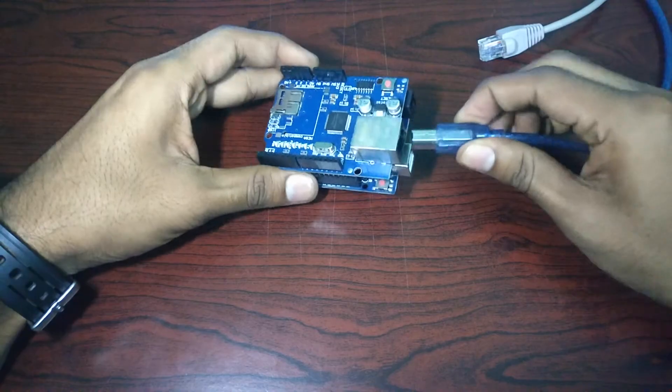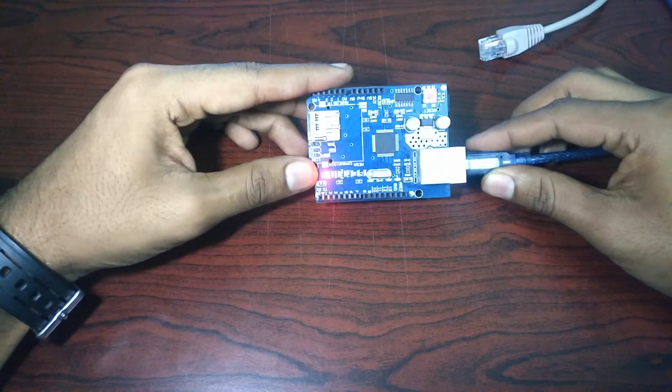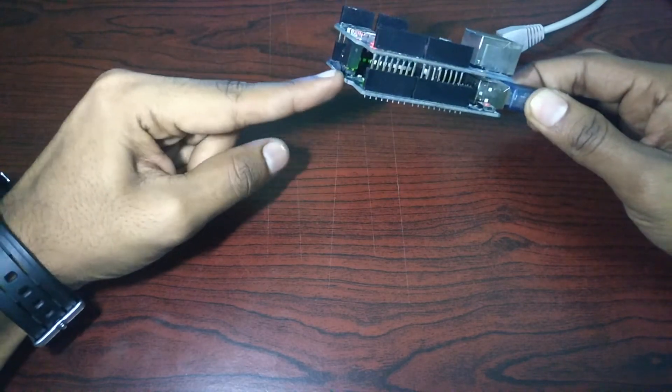Once that is done, power on the Arduino Yuno using the power cable. Make sure both the Yuno as well as the ethernet shield are powering up.